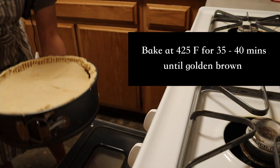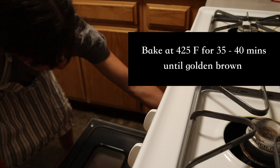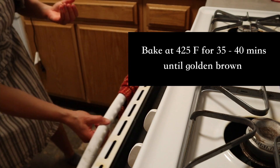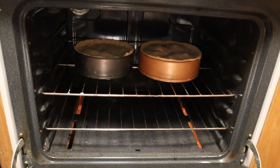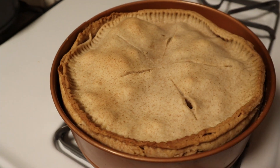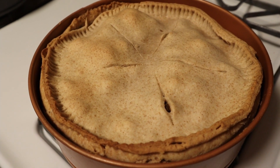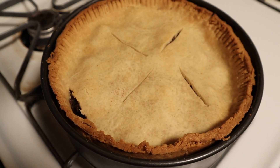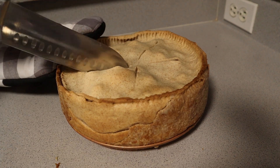Once baked, remove the pies from the oven and let them cool for 30 minutes. Don't do what I did, which is get super impatient and slice right into the steaming pie, letting all the fillings slide out. Have no fear though — it's really not a big deal if you're hungry and want to eat it right away, as the pie will stiffen up in the fridge. Both pies came out super delicious and paired nicely with a side of steamed greens, roasted carrots, or baked beans.